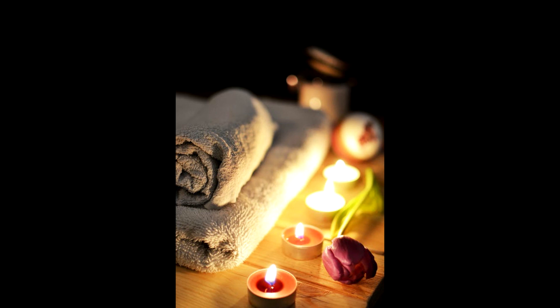In a moment I will count to three and ask you to come back into the room. One, take a deep cleansing breath in and exhale slowly. Two, take another deep breath and exhale. Three, you are feeling calm, confident and relaxed.